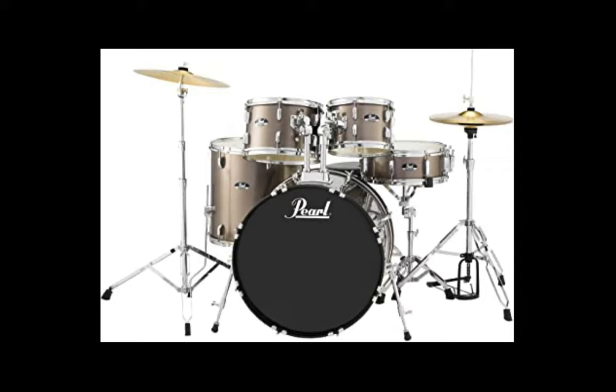The Pearl Roadshow comes with quality drum shells and everything you need to start playing: snare, cymbal, rack tom, floor tom, and bass. It comes with a nine-ply poplar shell. It has everything you would need and it can produce sound that's flexible for different worship songs.